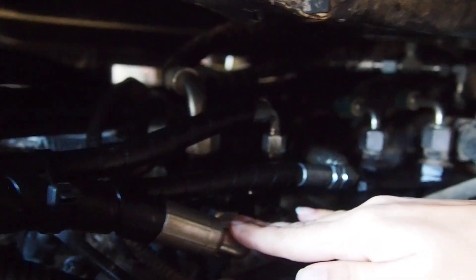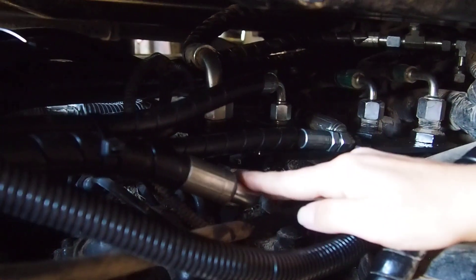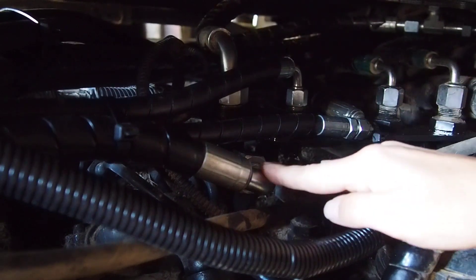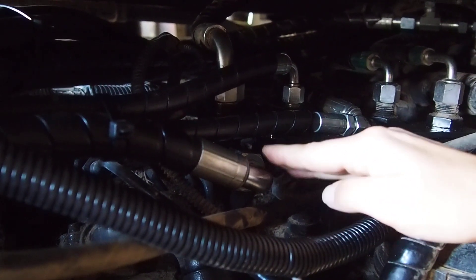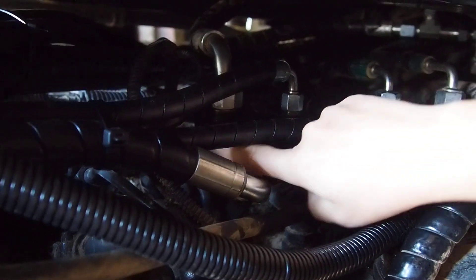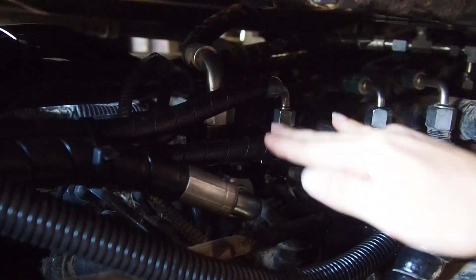These two hoses are the power supply hoses — orbital power supply and power supply of the valve. And they connect with a rejoint for this power supply.